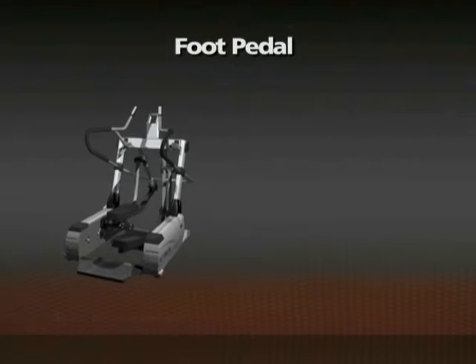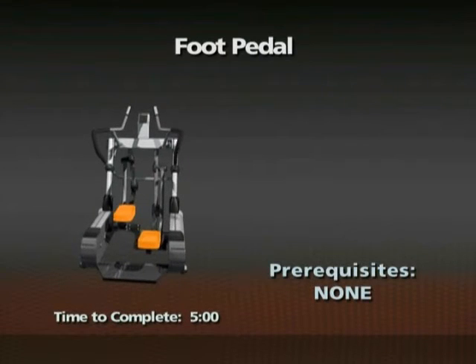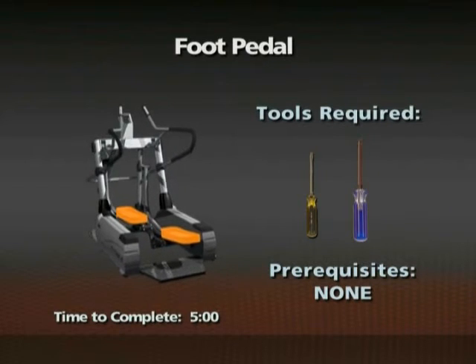Removal of the foot pedal. Time required: 5 minutes. There are no prerequisite removals for this procedure. A slotted screwdriver and a number three Phillips screwdriver are required for this procedure.